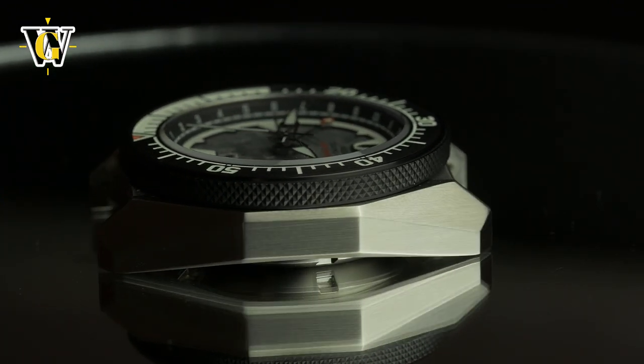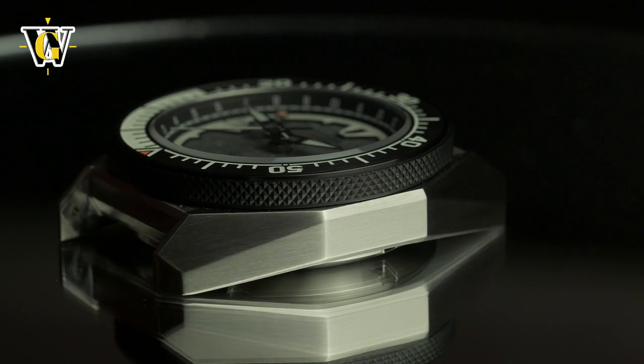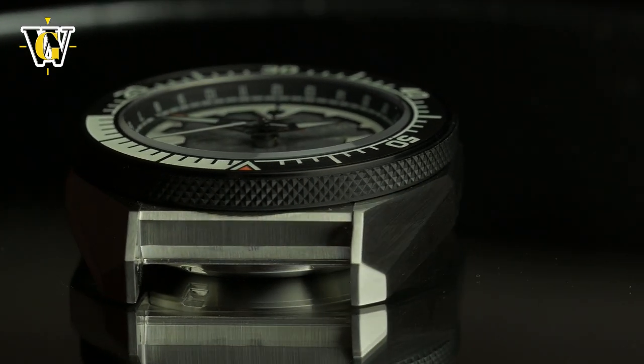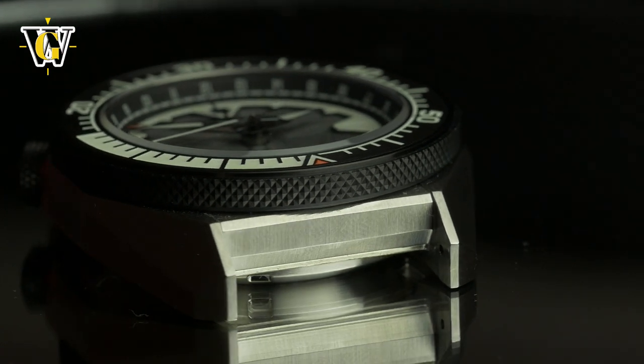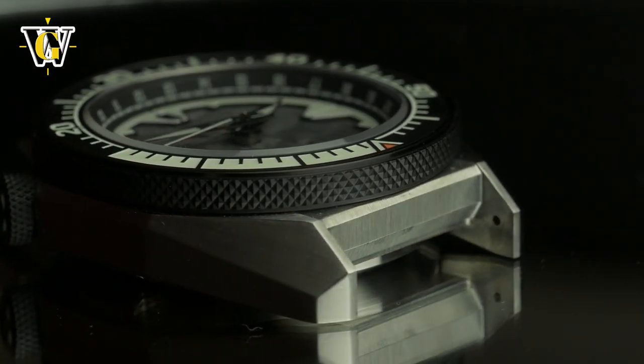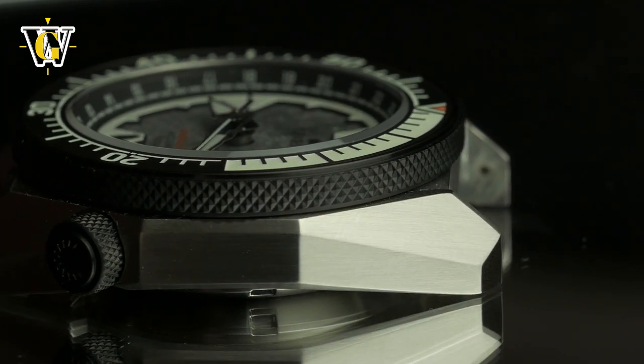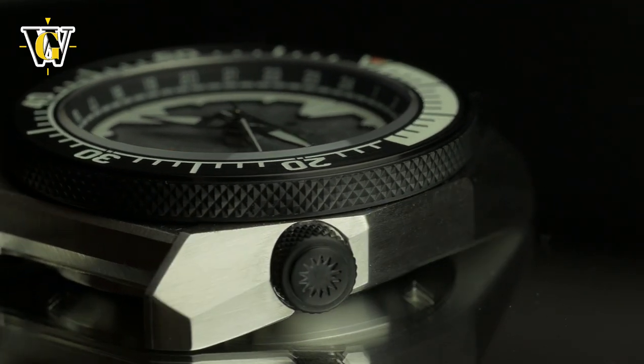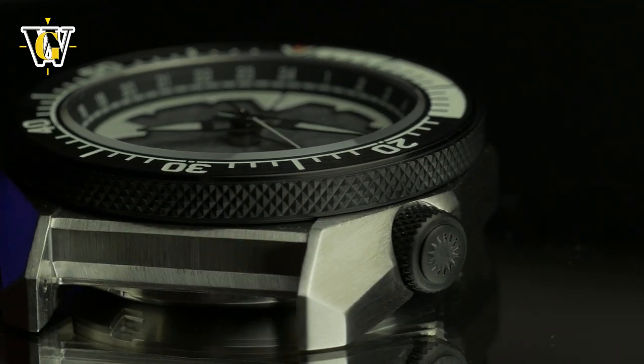Inspired by the futuristic looking LCS combat ship, the watch is a festival of angles and stealth fighter looking surfaces. Having an all brushed finish on pretty much everything, it gives a very toolish and rugged appearance, while over 200 grams of weight on bracelet make it feel like one as well.